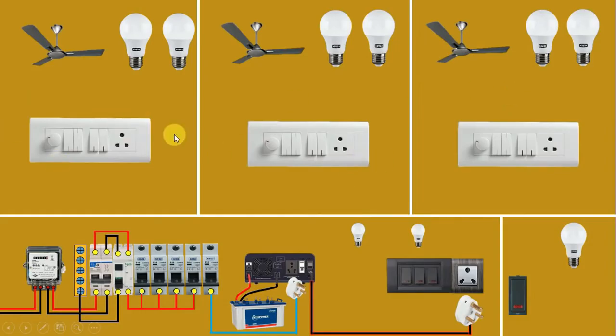Now we have to do connections in all these switchboards. To these switchboards, we have to provide two kinds of power supply — main power supply and power from the inverter. Before wiring, let us discuss which electrical equipment runs on normal power supply and which runs on inverter. The fan and one LED bulb in each room will work on inverter power supply, while the other LED bulb and socket will work on normal power supply. This pattern applies to all rooms.